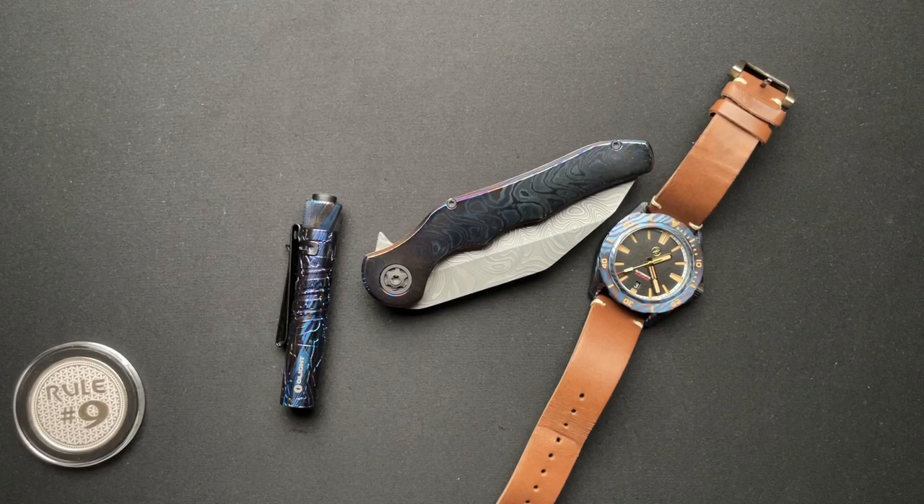All right, everyone, we have one last Odin Customs knife in right now. Not saying it's going to be the last Odin Custom knife I ever do because I hope that's not the case because he's cranking out some amazing stuff. And I know Anthony, who owns this one — I'm sure we'll be getting some more.